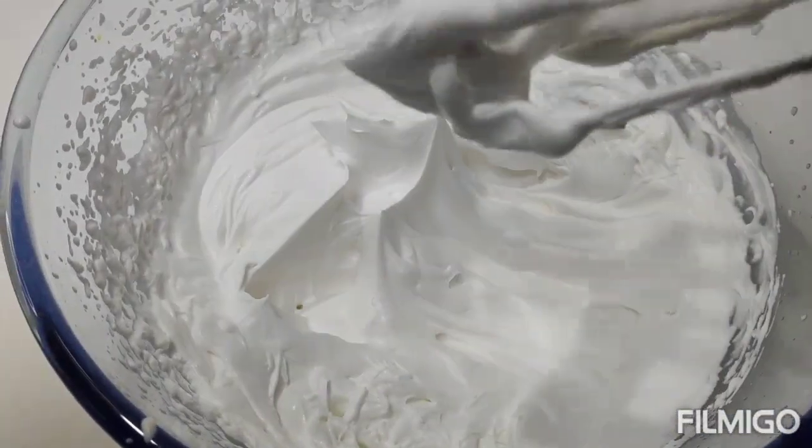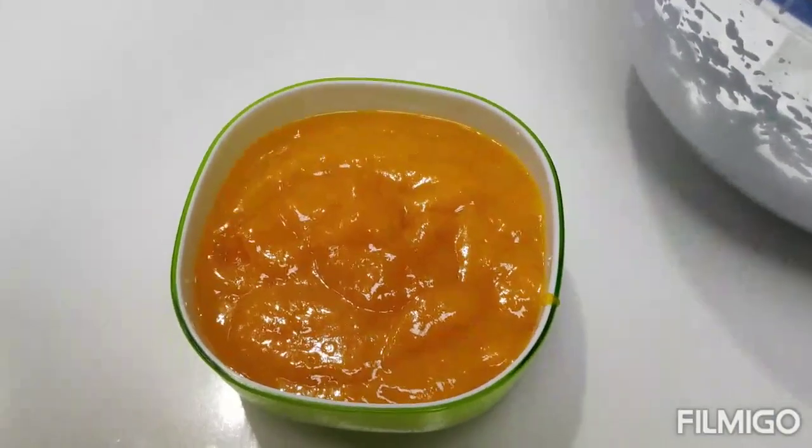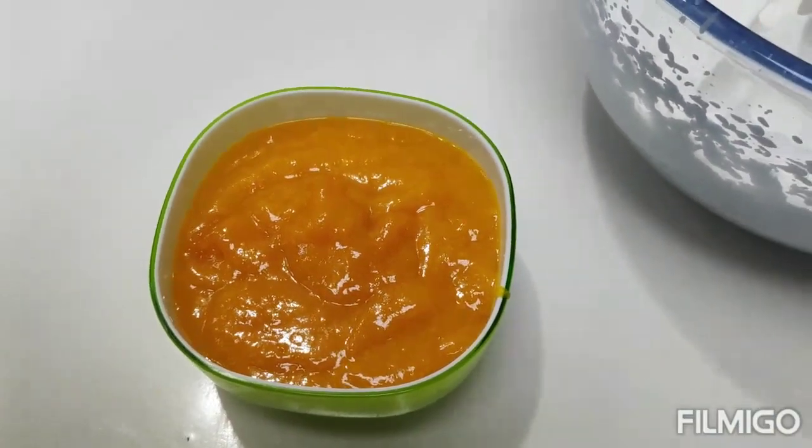Now the whipping cream is ready. We will put the mango in the cup. I will put the mango in the cup.